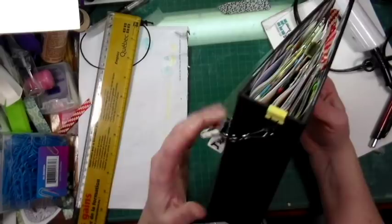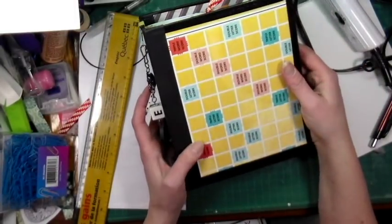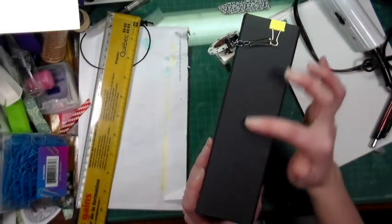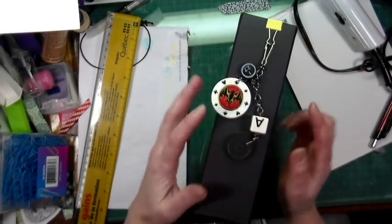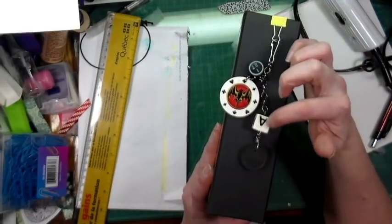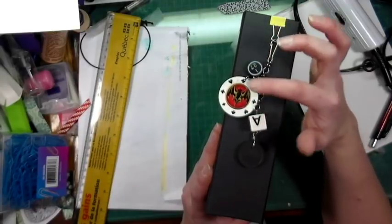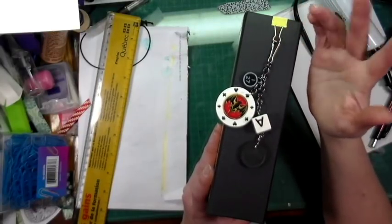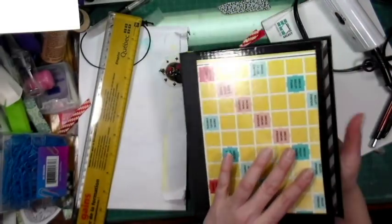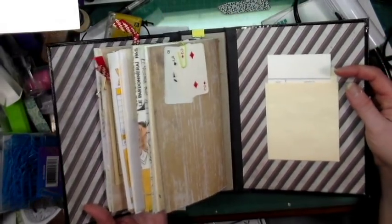I made another one of those journals using a board game — this one is with a Scrabble game. I've used bookbinding tape on it and I've also made a charm. Because it's Scrabble, I figured it was better to go with letters, so there's a dice here. I decided to go with black and white. This is the back, and when you open it up, there's a little pocket at the back.